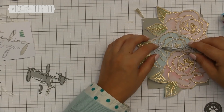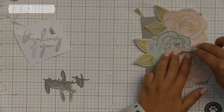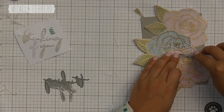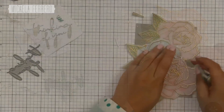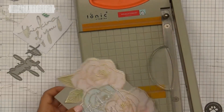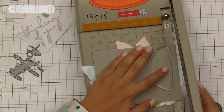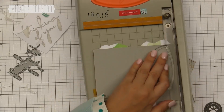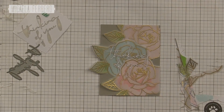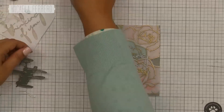Usando las pinzas retiramos la protección del pegamento del Thinking of You y superponemos los tres para que la palabra tenga un grosor elevado y genere sombras sin perderse entre tanto brillo de las flores. Pegamos uno sobre el otro en el centro de la tarjeta usando tweezers. Una vez pegado y ubicado, agarro la guillotina de Tonic y corto los excedentes de la flor arriba, abajo y en el lado lateral derecho. Las dos hojitas que sobresalen del lado izquierdo las dejo porque le aportan movimiento a la tarjeta.